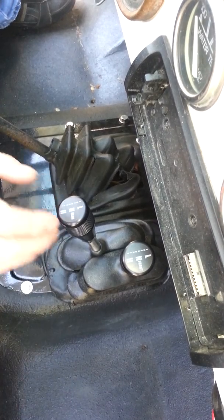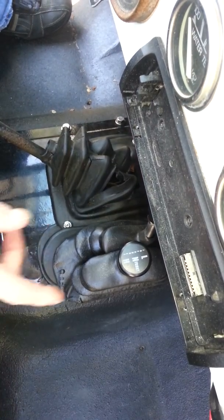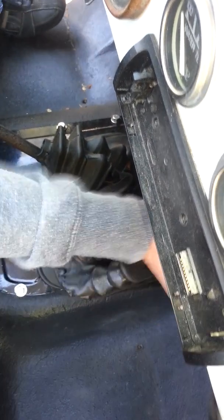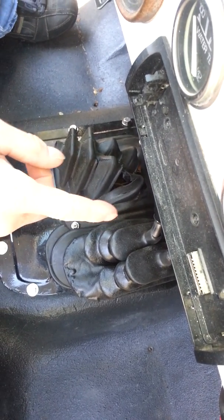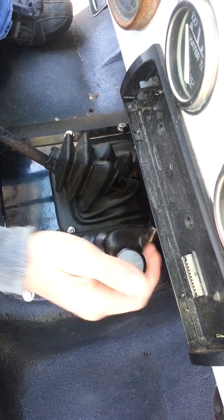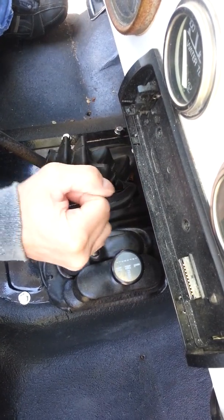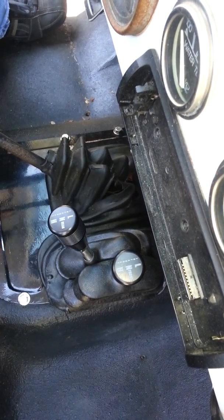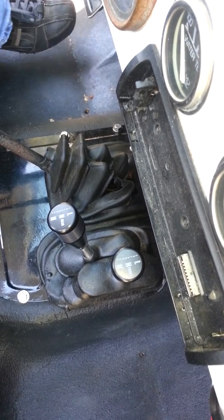For four-wheel low, push the left lever all the way up first, then take the right one and push it all the way up. To take it out, go with the right lever first to neutral, then move the left one all the way back.